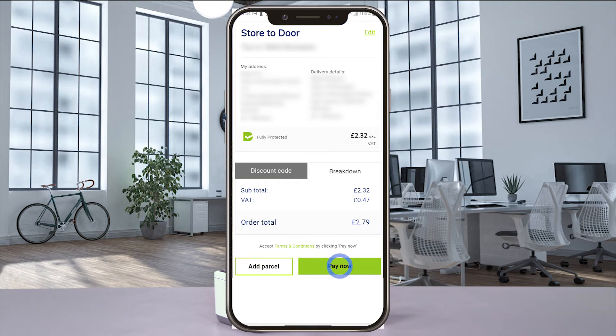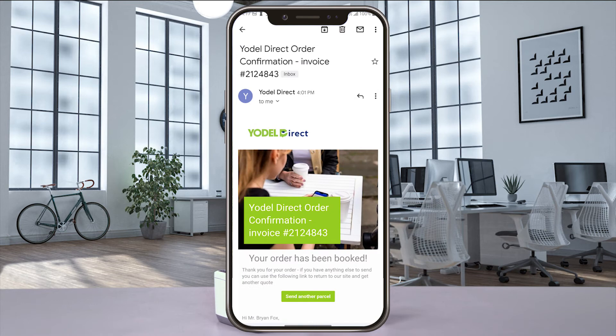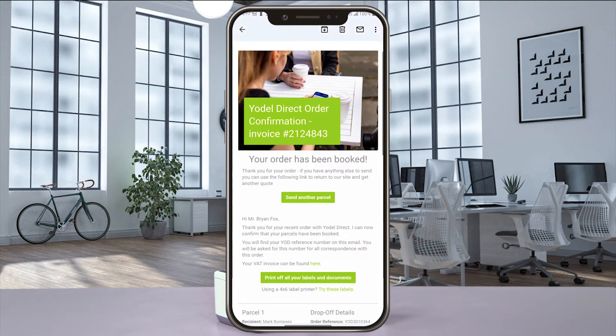Once you've submitted the payment for your label, you'll get a label sent to your email address. Open that email from Yodel and select Try These Labels.